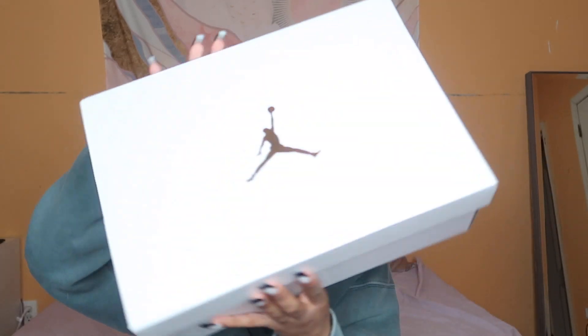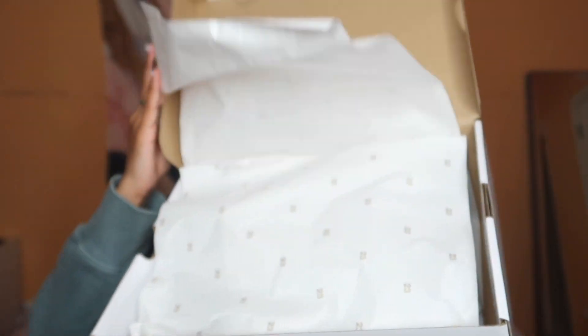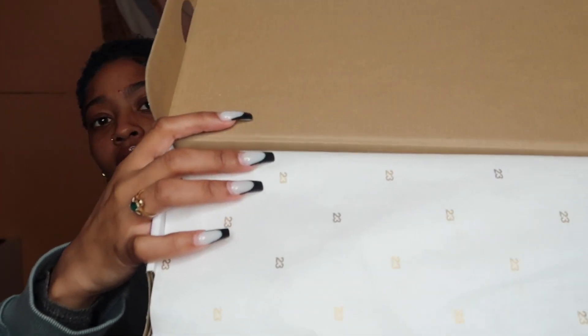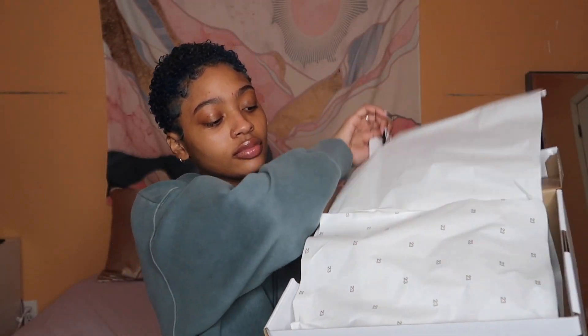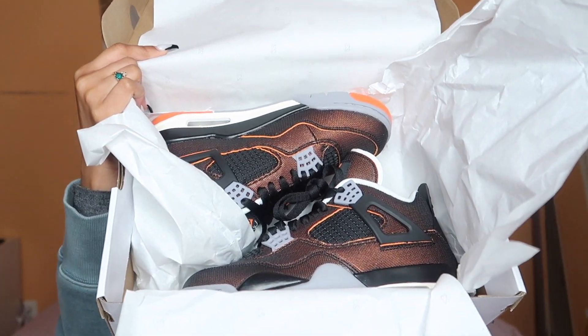So as you can see, it comes in a white box — the sizing is right there. When you open it up, it has the white paper and '23' all in gold. And this is what the sneakers are looking like in the box.